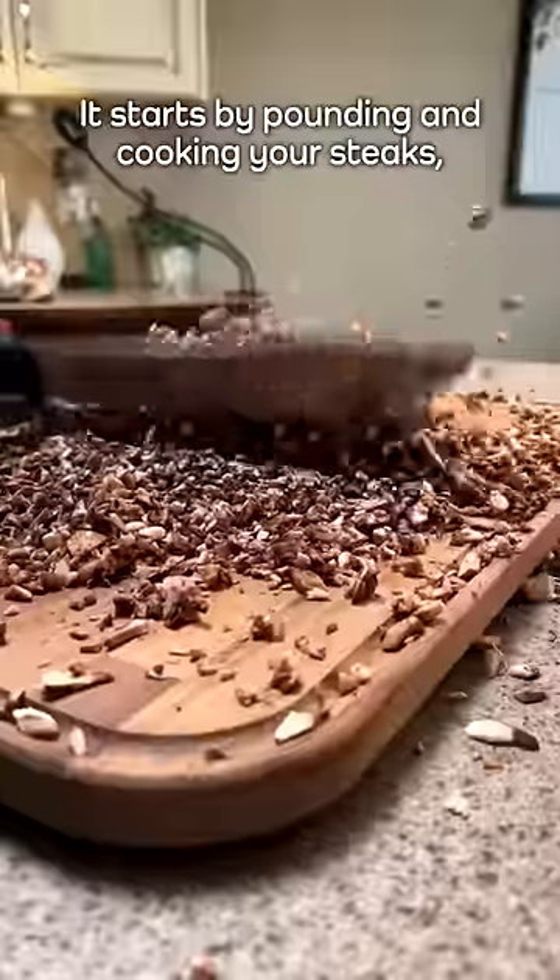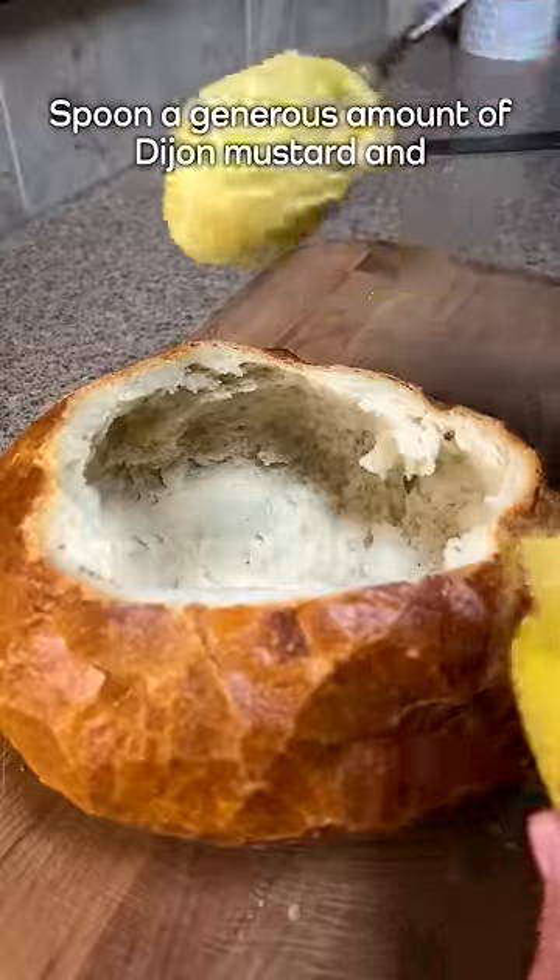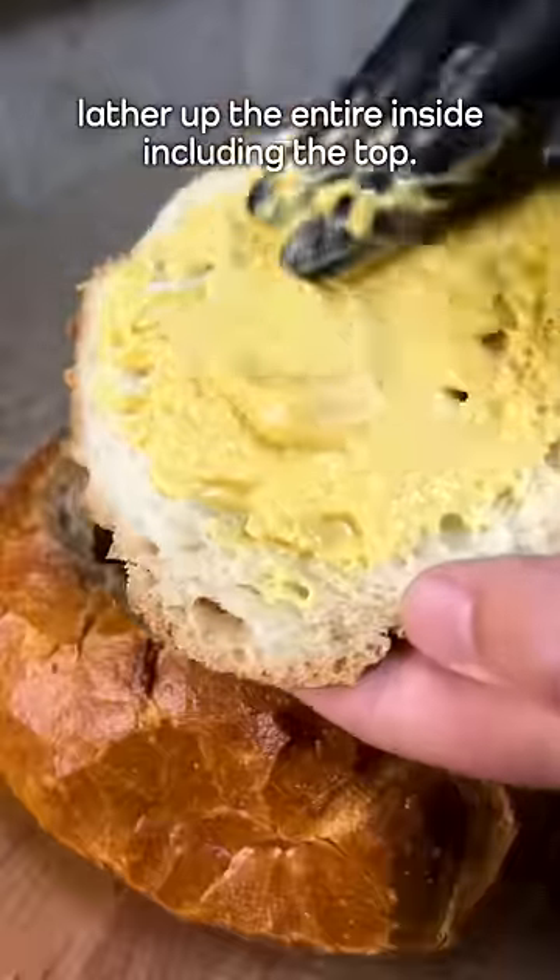It starts by pounding and cooking your steaks, finely chopping your mushrooms, and then frying all the moisture out. Then take a large bread loaf and hollow out the center. Spoon a generous amount of Dijon mustard and lather up the entire inside, including the top.